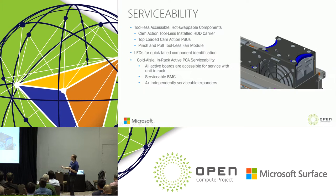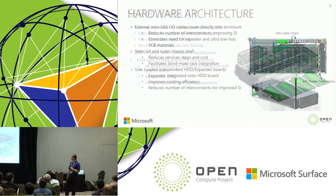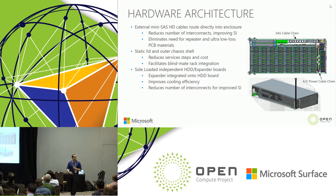Full cold aisle serviceability means you're able to service all active PCBAs while the unit is in the rack in the cold aisle — you can essentially build the entire JBOD in the rack. Those boards include the BMC, our front DC PDB, and the four expander trays, which also act as our hard drive base planes.